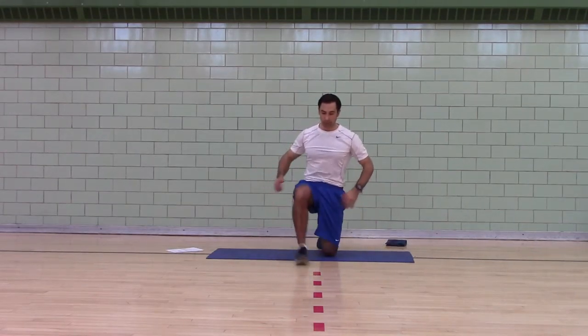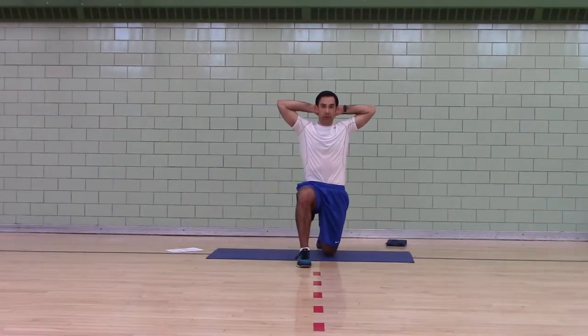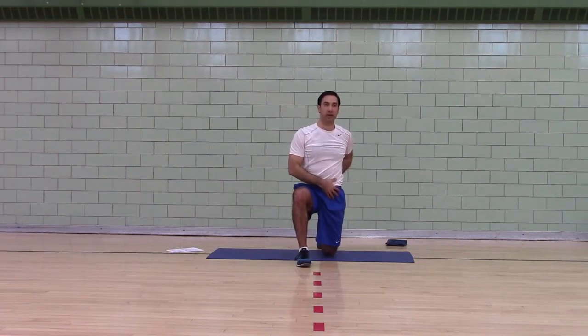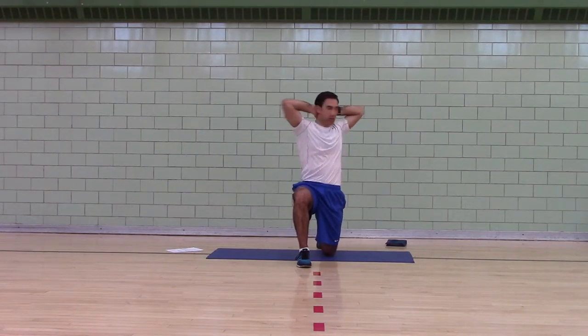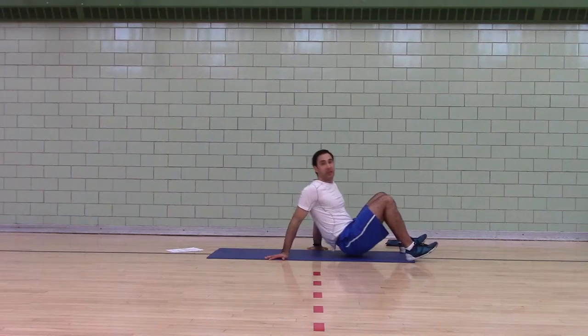Switch legs. You've got your rib cage pulled down. Your front leg is in line with the front hip — not cowboy style, not closed, right in line with the front hip. Your butt is tucked, which means don't stick it out, push it in. That exercise worked to lengthen your hips and to work on thoracic mobility.